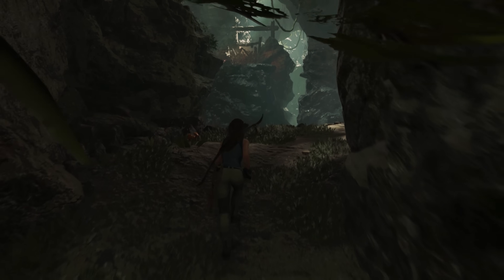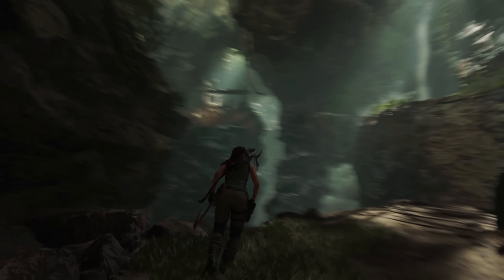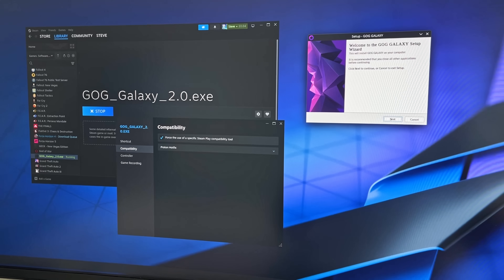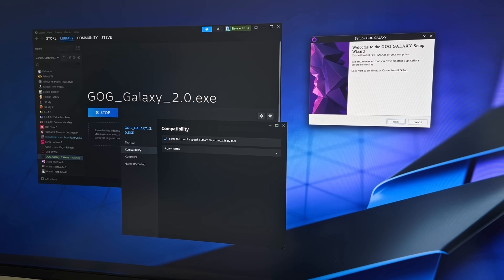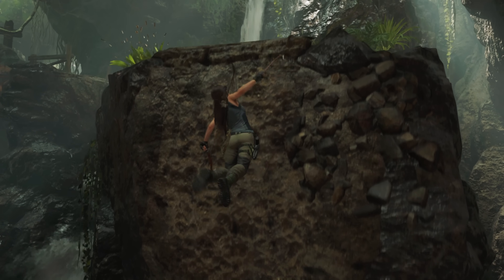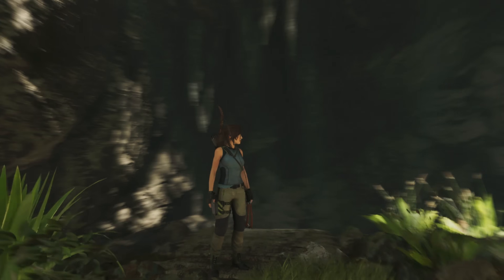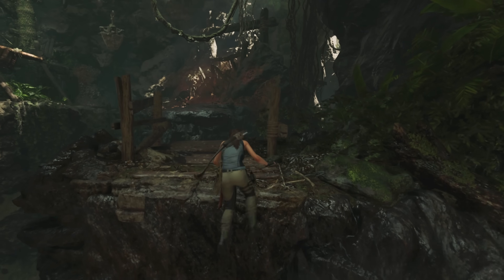But how does performance compare to Windows? I have a small sample of comparisons today as I only have a handful of games with a benchmark tool. I did try to add Cyberpunk but I have it on GOG, and although I managed to get GOG Galaxy installed with a workaround, the game installation itself kept failing — I'll try another method at some point. It's early days for me and the SteamOS desktop experience. These comparisons aren't entirely fair since SteamOS and Windows handle rendering differently — Windows uses DirectX, for example — but I thought it would be interesting nonetheless.